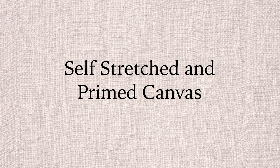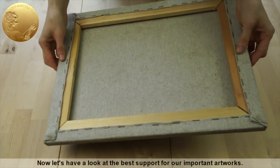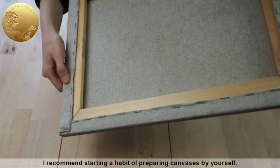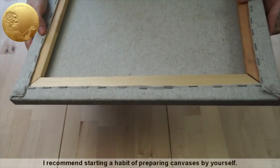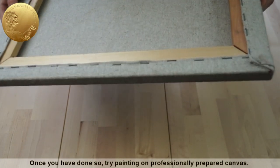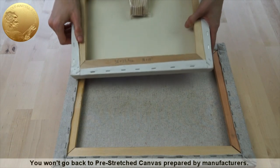Self-made stretched and primed canvas. Now let's have a look at the best support for our important artworks. I recommend starting a habit of preparing canvases by yourself. Once you have done so, try painting on professionally prepared canvas. You won't go back to pre-stretched canvas prepared by manufacturers.